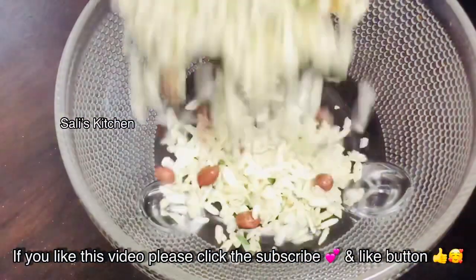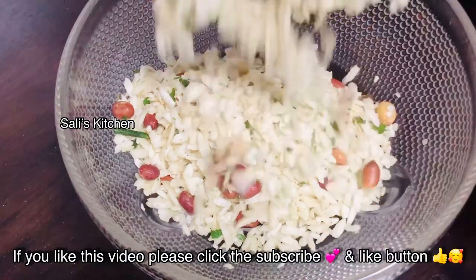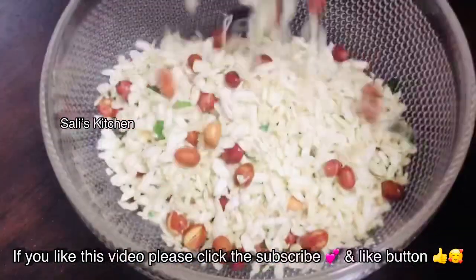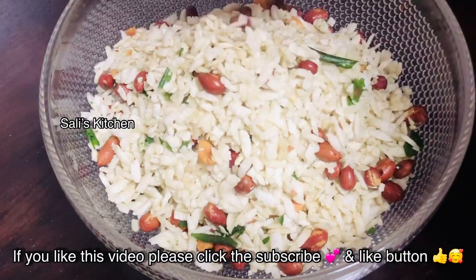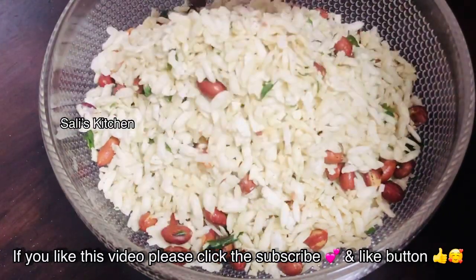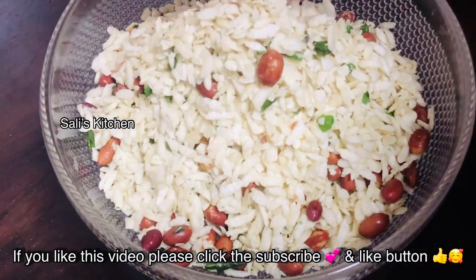We need to add a taste — add 2 to 4 cups in the pan for a nice taste. Just balance it. Then we can add an avil mixer. It is so nice. If we add at the right time, we get a nice taste.